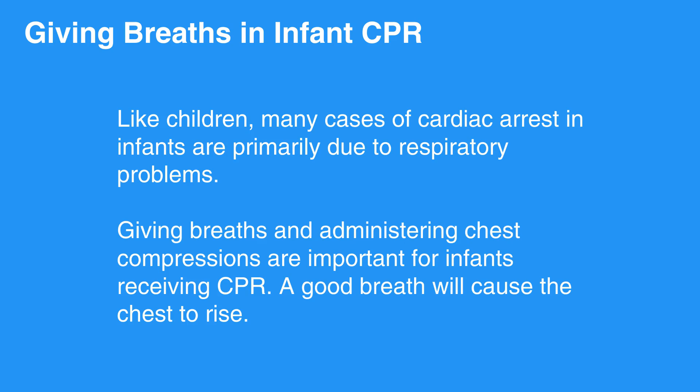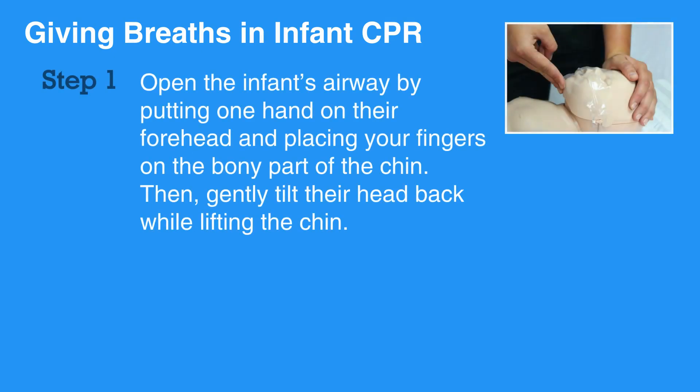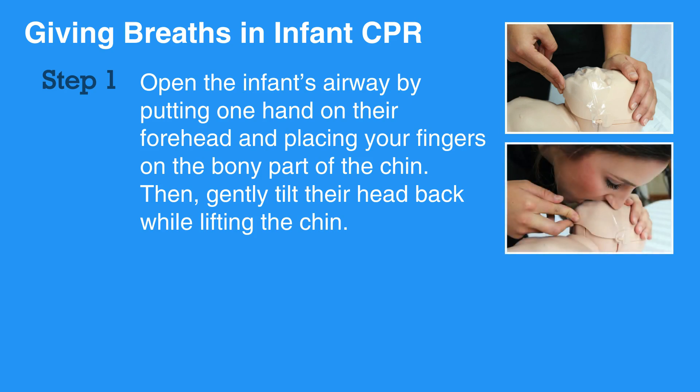A good breath will cause the chest to rise. To give breaths, first open the infant's airway by putting one hand on their forehead and placing your fingers on the bony part of the chin. Then gently tilt their head back while lifting the chin. Be careful not to tilt the head too far back as this can block the airway. Be sure to press on the bony part of the chin and not the soft part under the chin, as pressing the soft part may also block the airway.